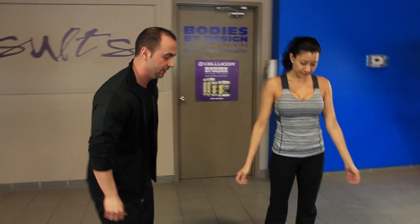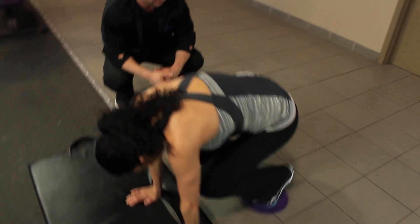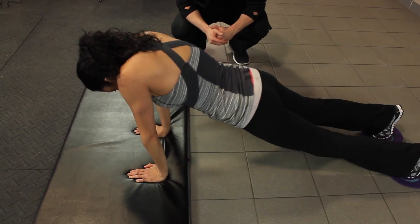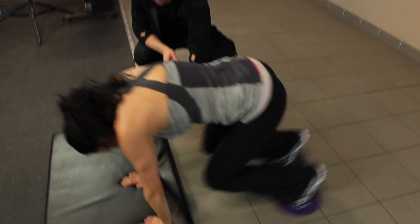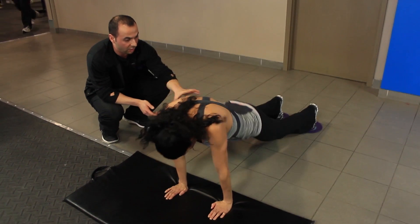The second exercise Wendy will be demonstrating today is called a knee tuck. Both legs out, both knees in — both legs out, both knees in. As you can see, she's using mainly her quads, her hamstrings and her glutes on the way out, and a lot of her core area.